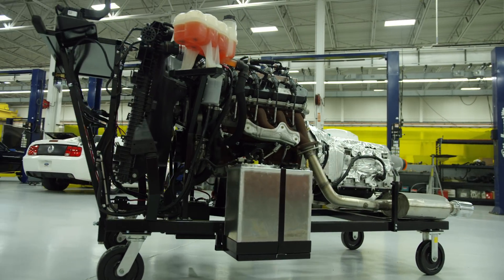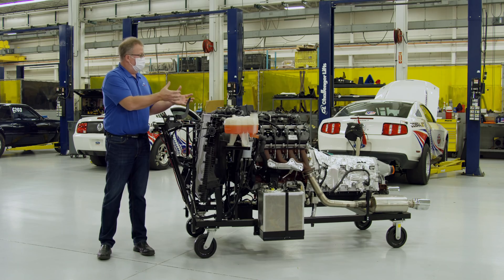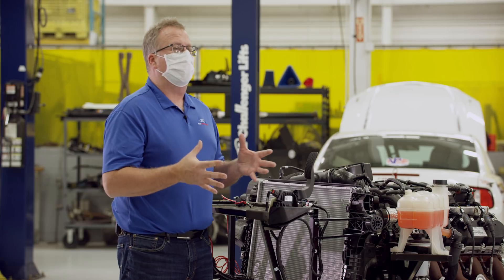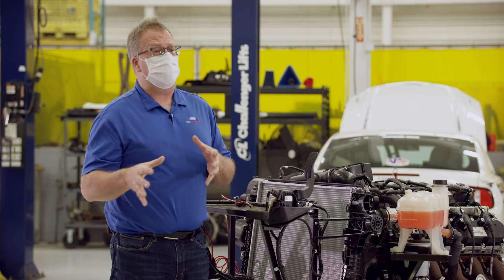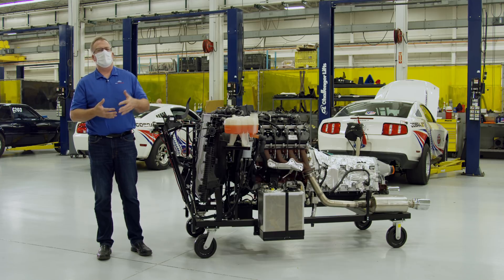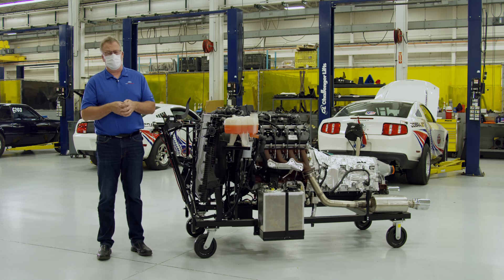We're here today to talk about additional parts that Ford Performance is developing. This engine run stand is the first step in the development of the Ford Performance Parts control pack. The control pack allows you to put the crate engine into any vehicle and make it run — a Fox body Mustang, an old F-100 pickup truck, an old Bronco. Heck, you could even put it in a shopping cart and make it run.